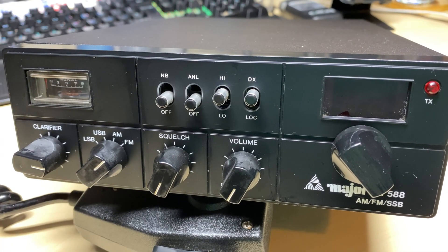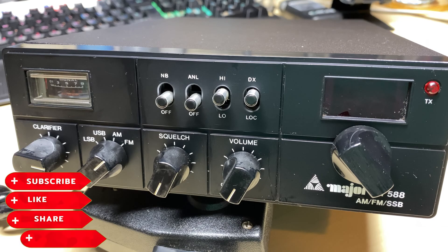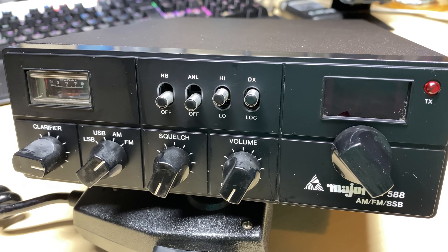Hello and welcome to this episode of Microchips. On the bench today we have this Major M588 CB radio that I got as a job lot of radios. Before we start, don't forget to like, subscribe, share, comment - all that lot, and let's get down to it.